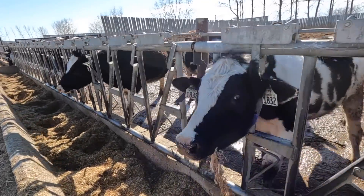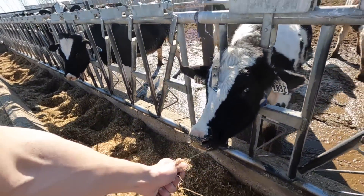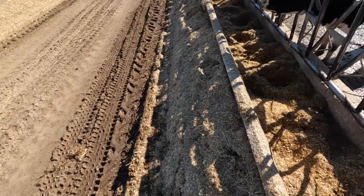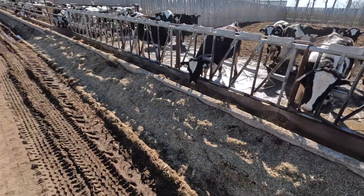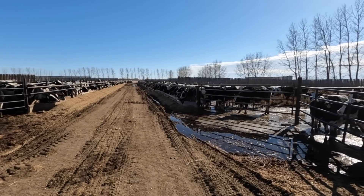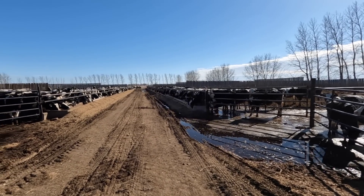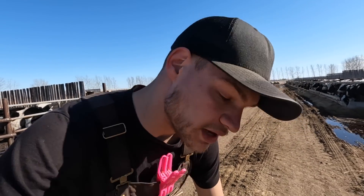Looks like we got another one locked up. At least that stuff's clean. Two of the three I need are just not locking up yet, so we'll come back in half an hour and hopefully they'll be locked up then. In the meantime I want to get the liquid manure spreader hooked up to the MX285 and get that thing rolling.